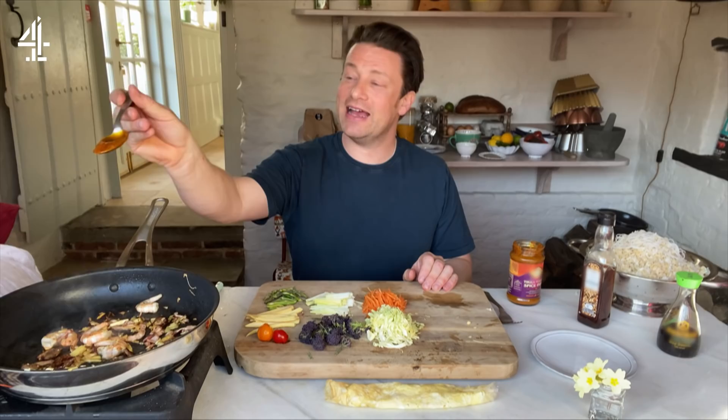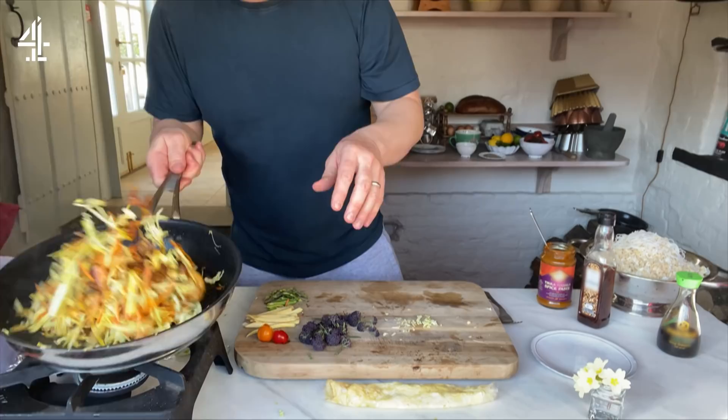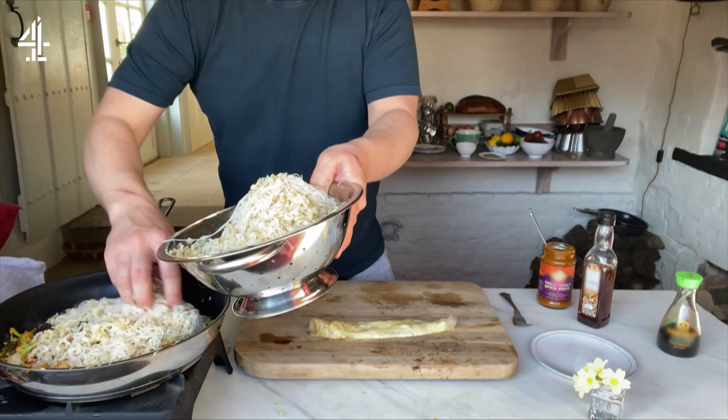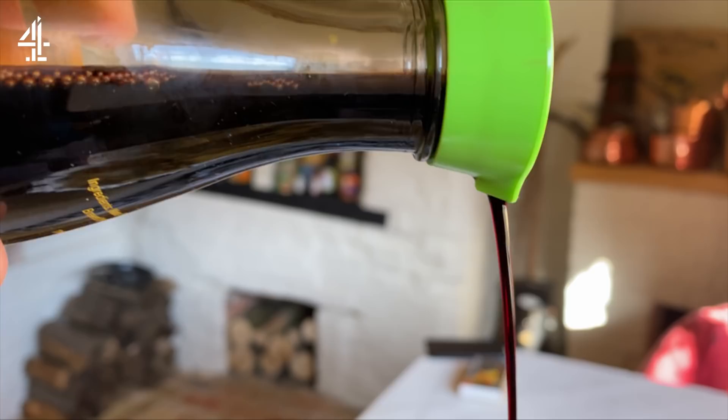Feel free to use any curry paste you want — just a little teaspoon is all you need. Now we're going to go in with our beautiful veggies, give it a nice little toss. Asparagus goes in — it smells really, really nice. I'm going to go in with just my portion of the rice. I'd say it's about equal quantities of veg to rice.